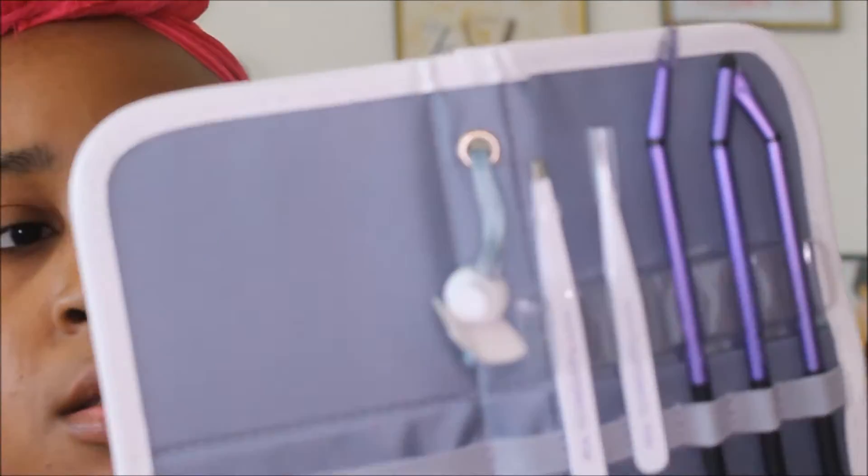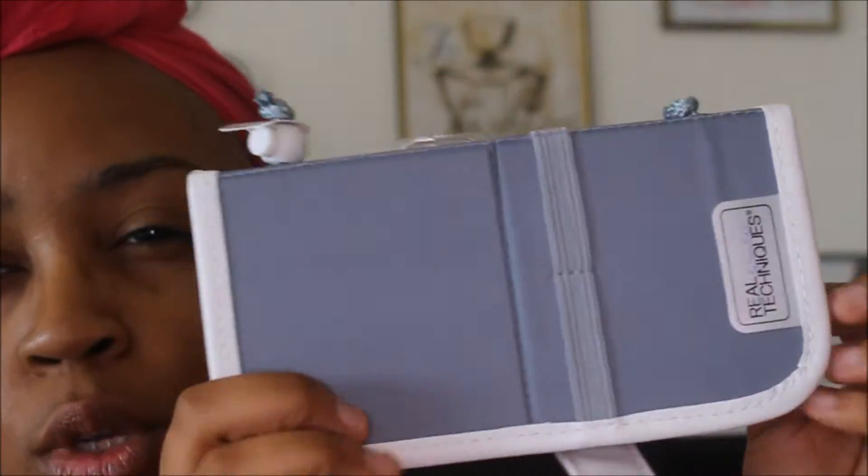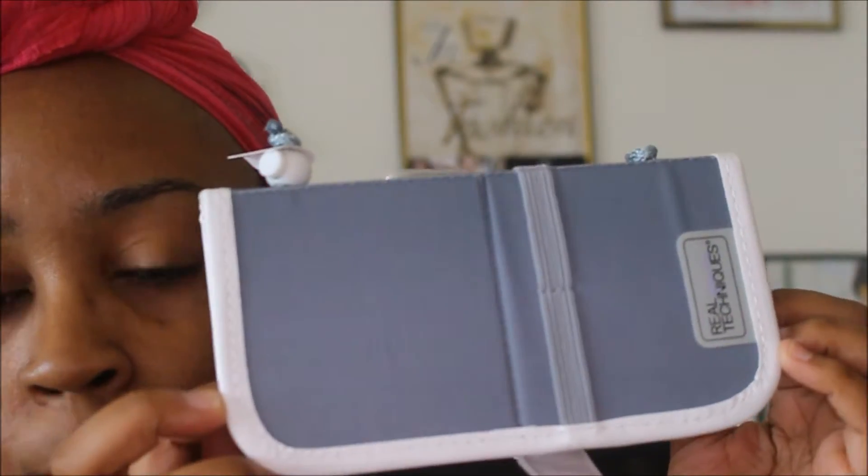But let's go ahead and open this up. First, I want to show you guys the case that it comes in. You can literally just travel with this — you're good to go. All you have to do is pull this so that you can create a stand if you want it, kind of just on your table.